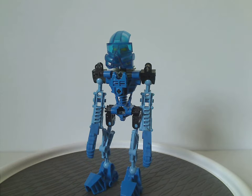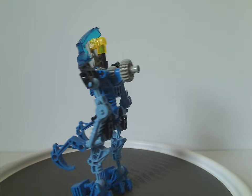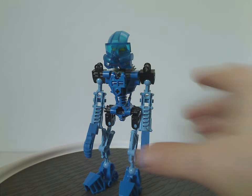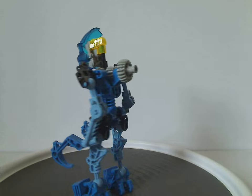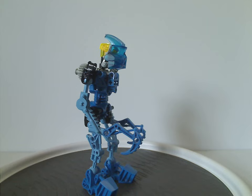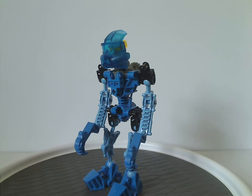So first off is Gali, the main Toa of Water. Although she is the only female one of the Toa, at least she does hold up to all the rest. The color scheme consists of blue, light blue — or kind of an odd-ish light blue — and black, with a little light gray here and there.